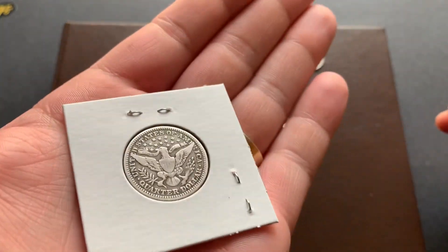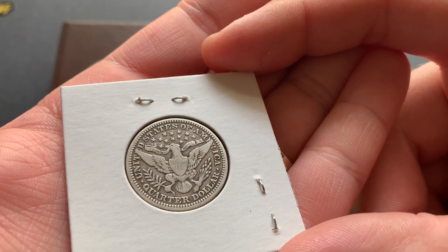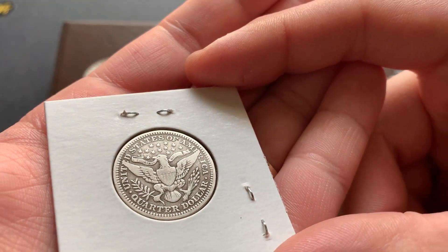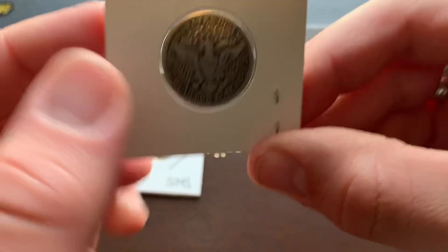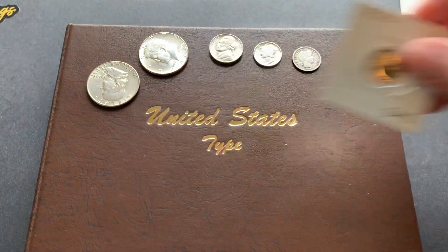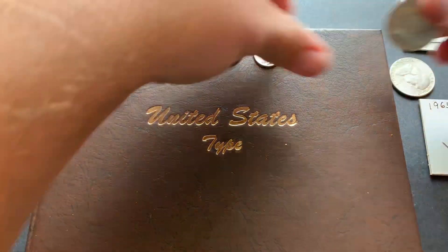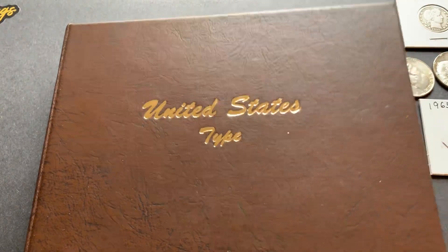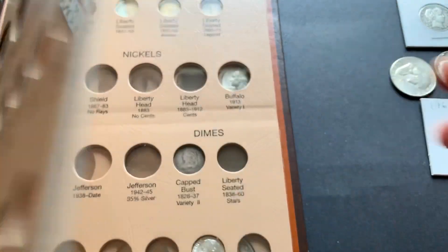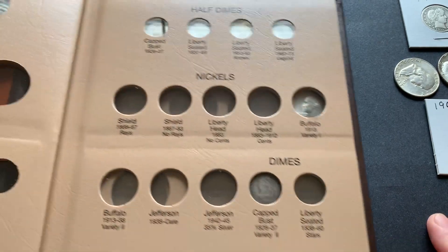It's a P. Look at the detail left on that still — that's pretty good shape for a Barber quarter. I thought it'd make a nice addition to my album. Alright, let's get these in. I don't want to make it too long of a video just putting coins in, so I'll try to be as speedy as possible. Let's probably start with that nickel.